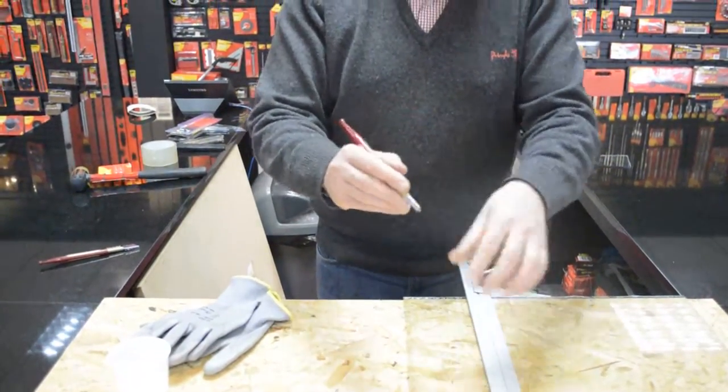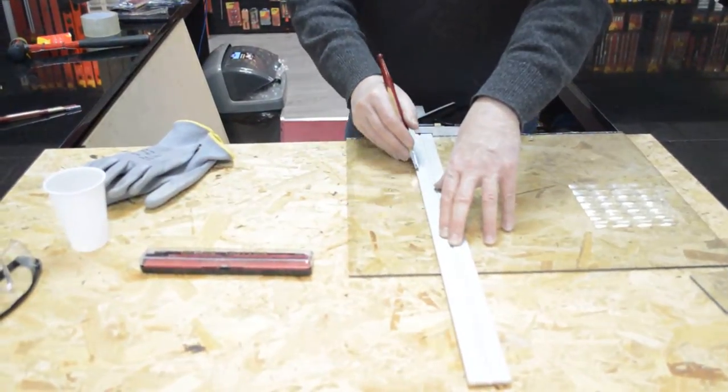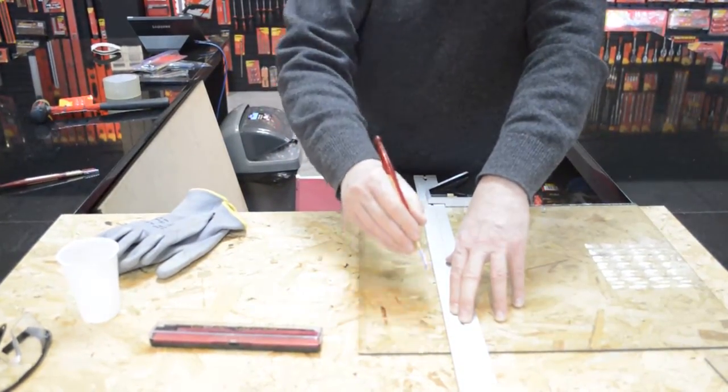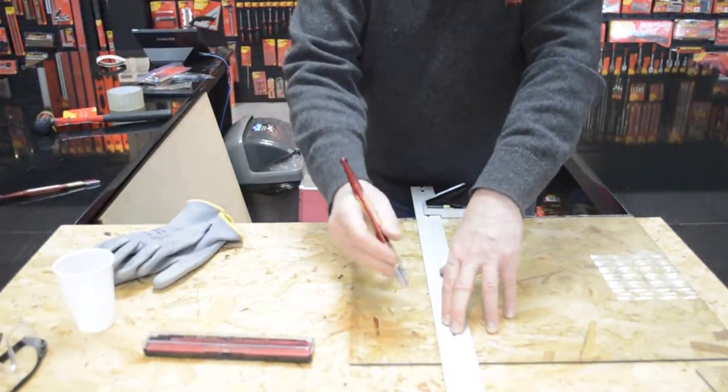Basically you scribe, which means just draw the blade across the glass, and you should hear a noise a bit like drawing your nails down a blackboard. You want one single scribed line — don't do multiple passes or you should start again.